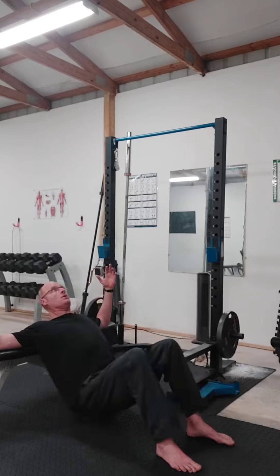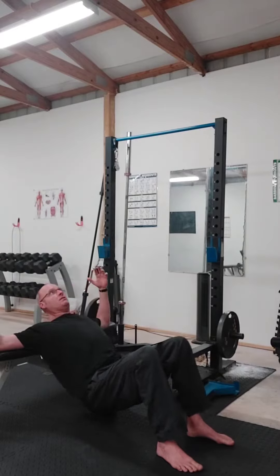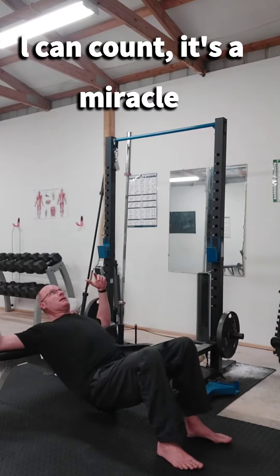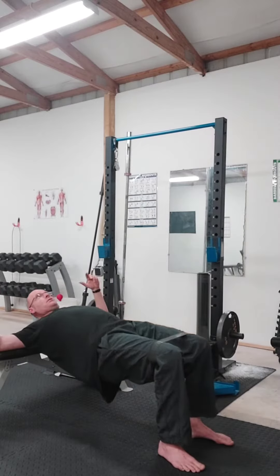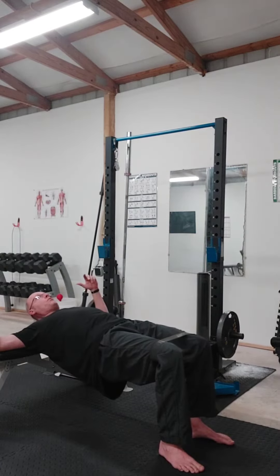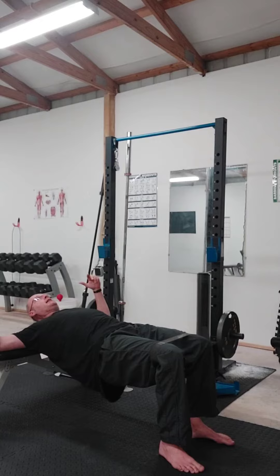We're gonna do 10 hip thrusts. Remember to give your glutes a good squeeze at the end of each rep. And when we reach 10, we're gonna pause — one, two, three, four, five, six, seven — oh, that hurts — eight, nine, ten. That's a full 10-second pause held at the top.